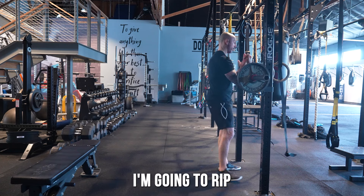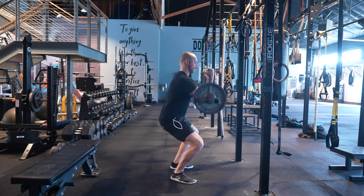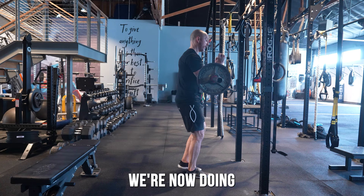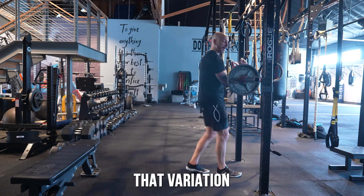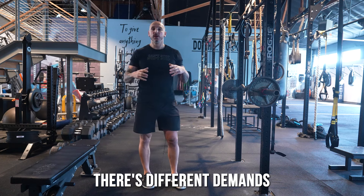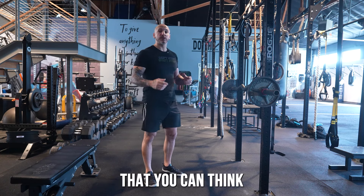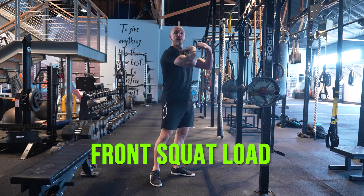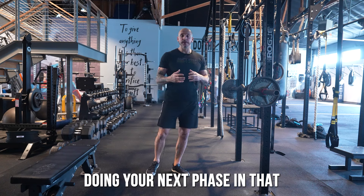Whether it's a heavy Zercher squat or another compound variation — instead of heavy reverse lunges, you're now doing Zercher reverse lunges. That variation transfers well because there are different demands on the upper back and core. You can also think about Bulgarian split squats with a front squat load or a Zercher load, switching it up each phase to improve gains and transfer to athleticism.